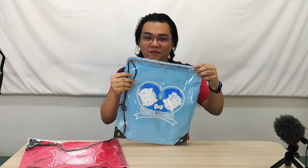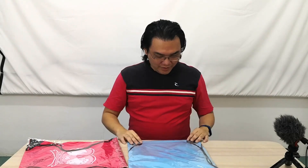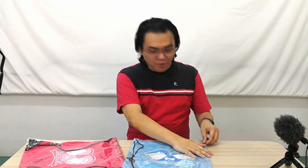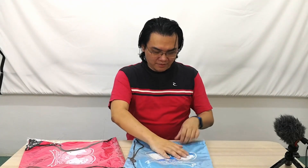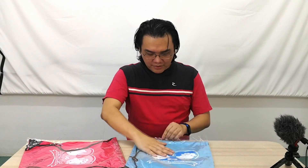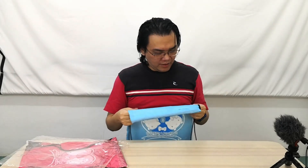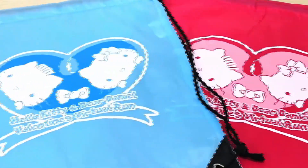I'm guessing the blue one is mine, so let me find the opening. Okay, it's right in front here. Opening mine up to check the quality — my experience with sling bags is that after a couple of years the materials can deteriorate over time, but this one doesn't seem like that, at least I hope not.